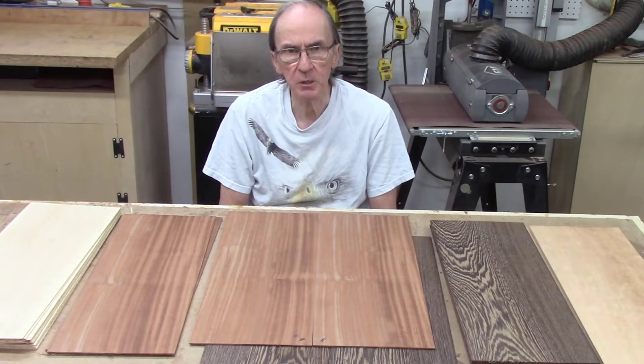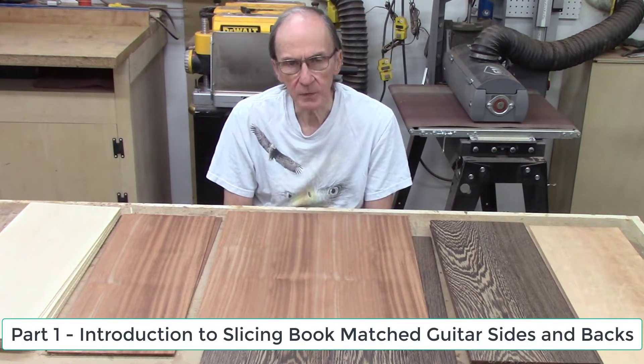This is part three of the three-part series. I'm producing the bookmatched sides and back panels for guitars using the bandsaw and the AccuSlide system.